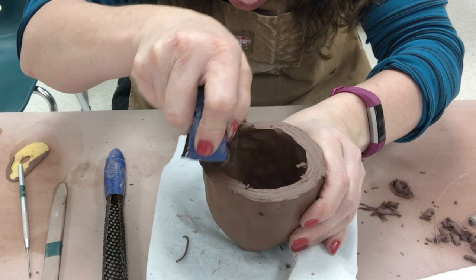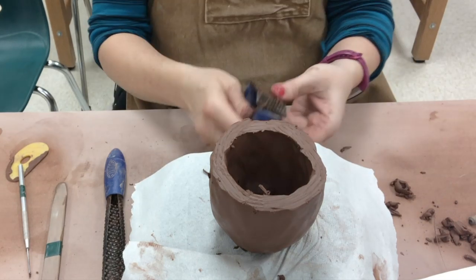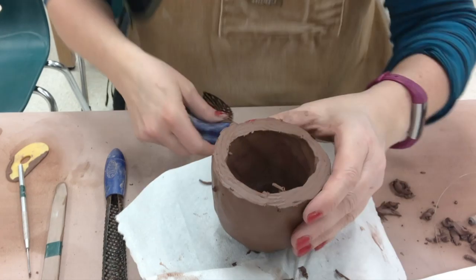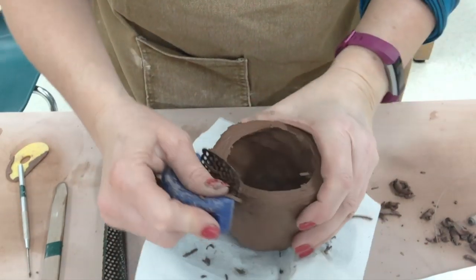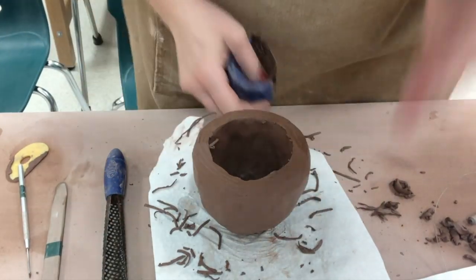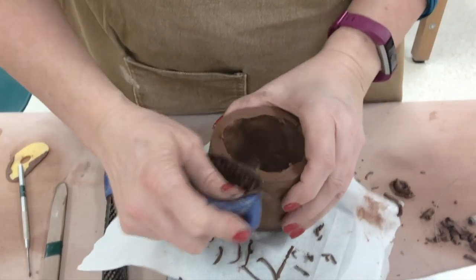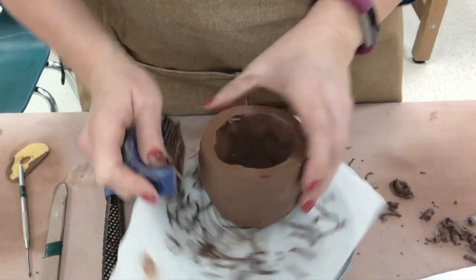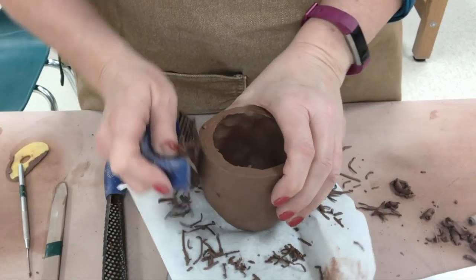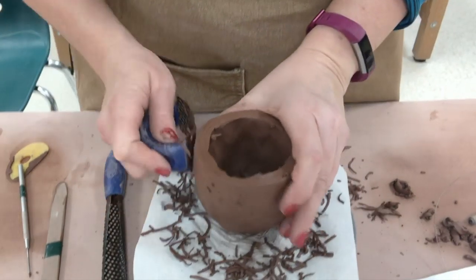Get your eyes down level with it and make sure that looks pretty good. Now look at the outside of the rim — put your head above it so you're looking straight down and try to get the outside looking nice and round. If you can get the outside nice and round, you can match the inside to be the same roundness.